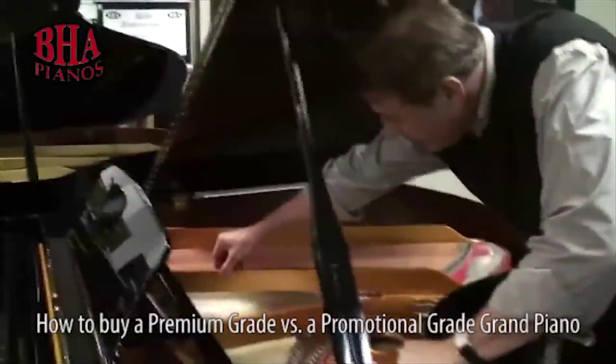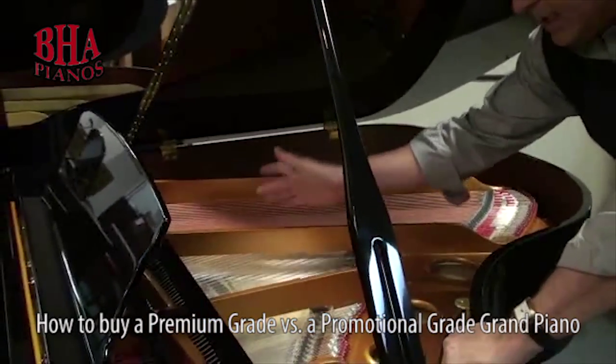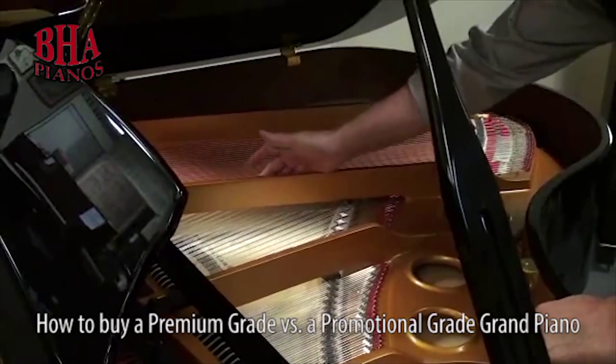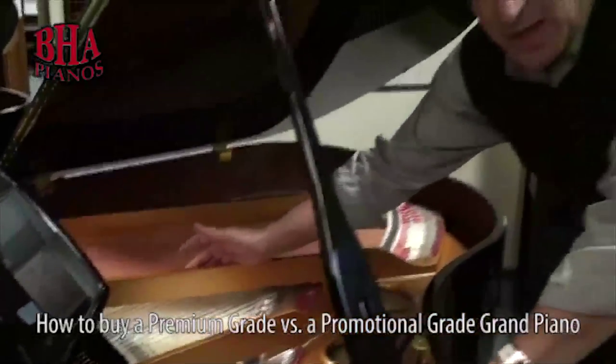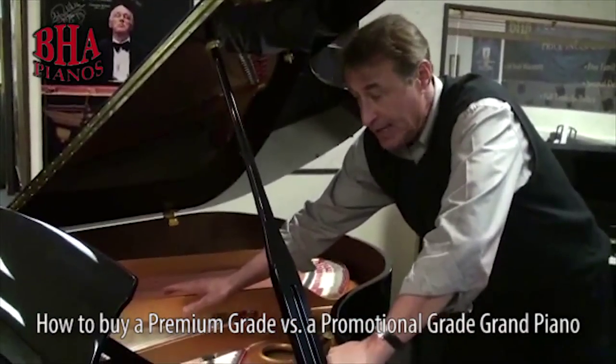So you have the wide tail and the aliquot bar, and you want to hit right here on the larger beam. It should have a real low, thuddy overtone. This is a 100% cast iron plate.